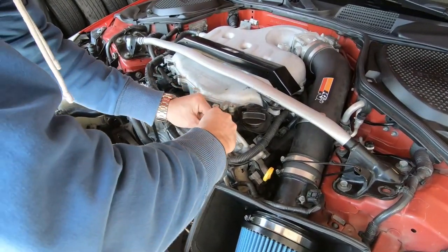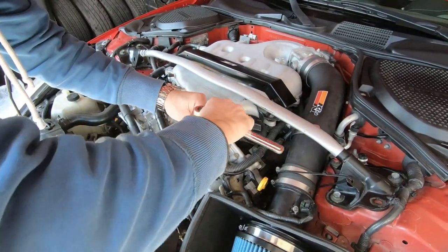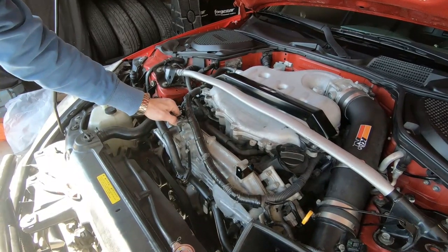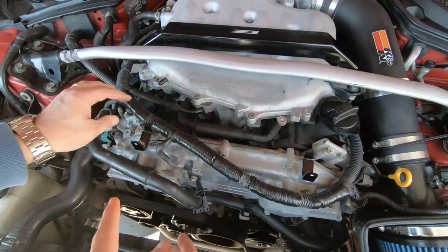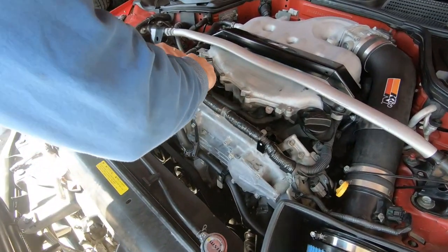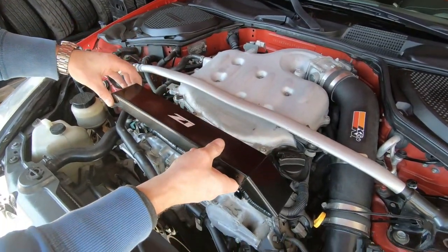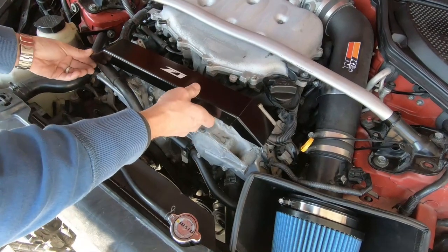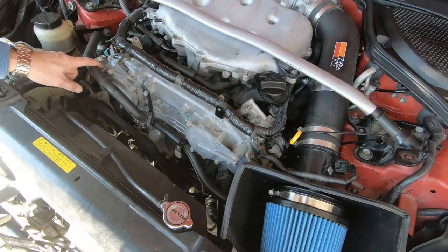There maybe was supposed to be a stud here — there's not anymore. We're just winging this thing. So we've got one right there, and then one right here, and your wires get tucked up in there, and then one right there, and one right there. And now these holes — I think we're supposed to remove this too, but I'm not sure exactly why.